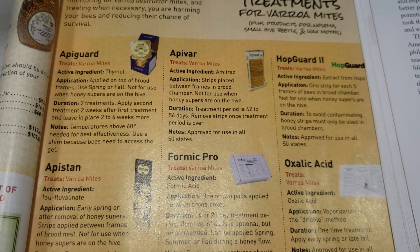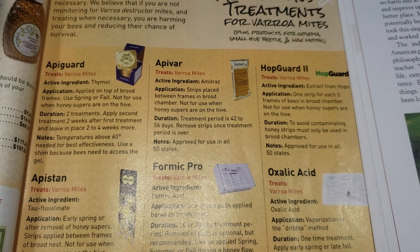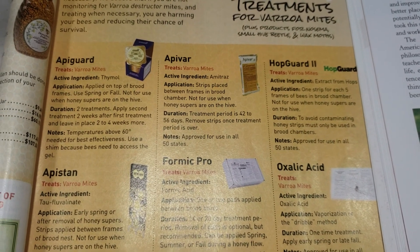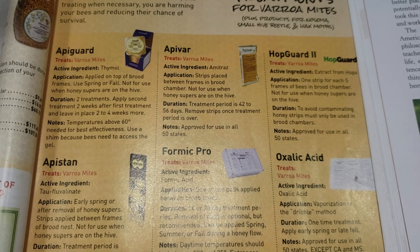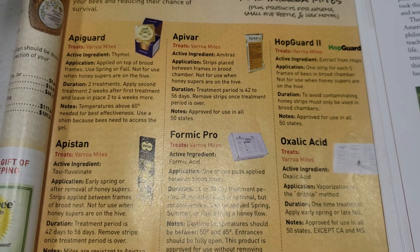Epivire vs. Formic Pro. I've never used a toxic chemical in my beehives. I started using Formic Pro Formic Acid last year, 2018, because it's organic.